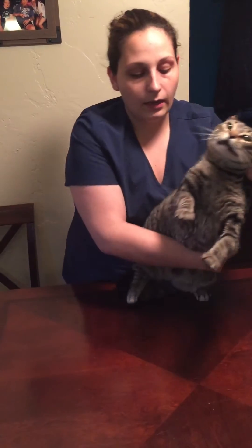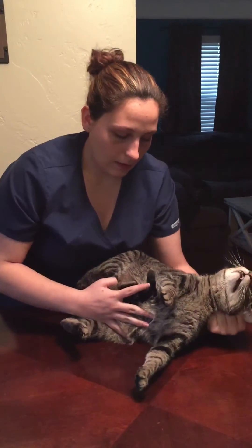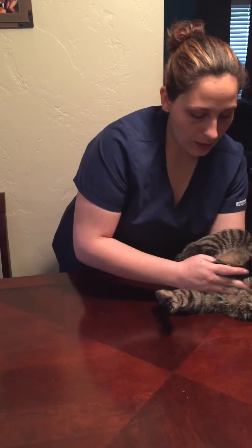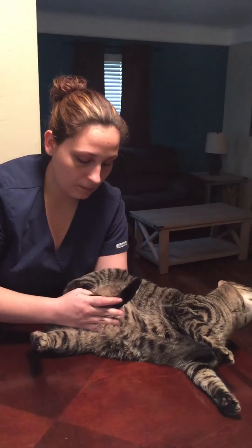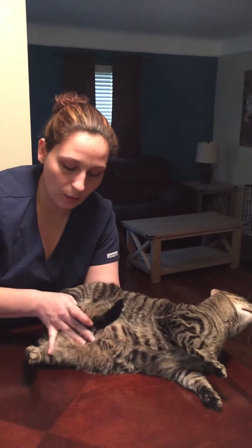You want to lay the cat in lateral recumbency, and you always want to make sure that the cat's back is aligned with your arm so that the cat doesn't have access to the other person who's actually drawing the blood. Make sure that you tuck the tail and the leg that's more towards you by the belly, so that the person drawing the blood can pull the other leg out and have access to the saphenous.